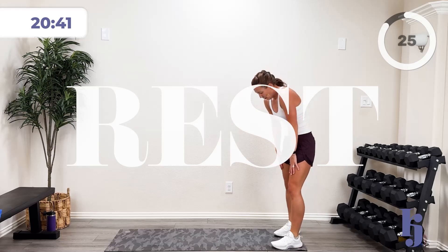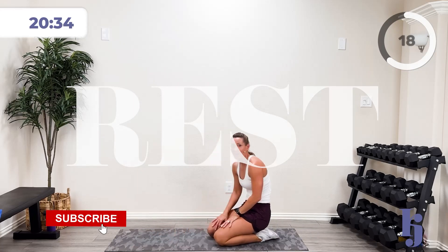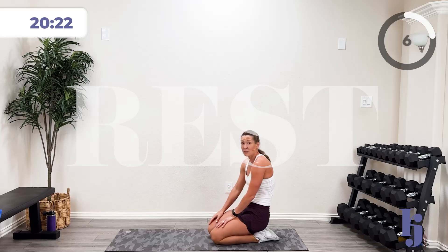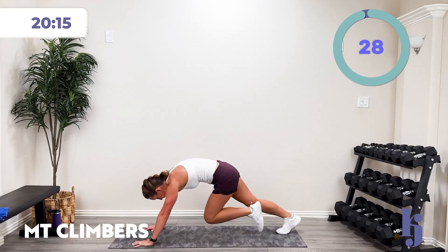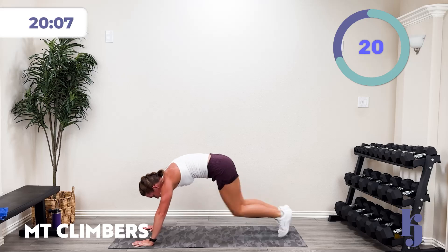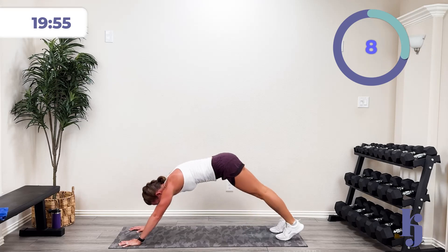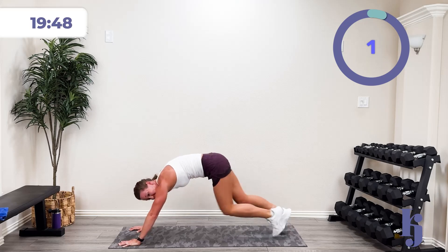We're going to do some mountain climbers — plank position, driving those knees up. Catch that breath so you can go hard in the intensity. 30 seconds of mountain climbers. In three, two, one — let's go! Drive those knees. This is only 30 seconds so you can give a good chunk of energy. Come on, drive it! Ten more seconds. Five, four, three, two, one — pause and reset.